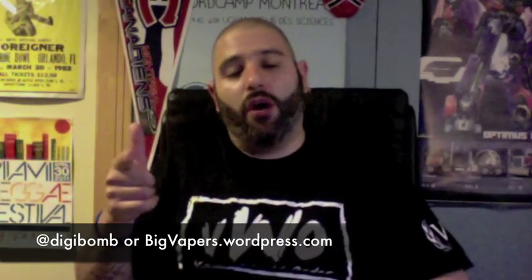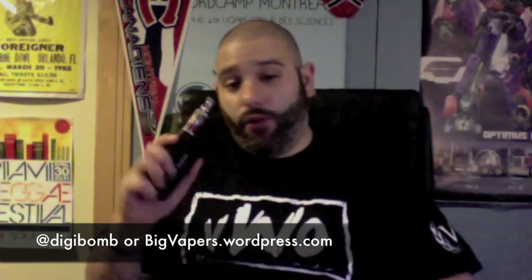So if that's something you're into, give it a shot. Make sure you follow me on Twitter at Digibomb, check out the website bigvapors.wordpress.com. I'm going to leave you with one last toot of the Applewood Tobacco.